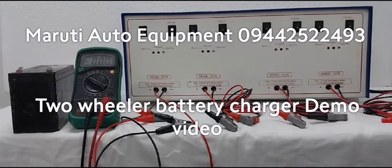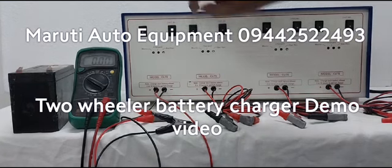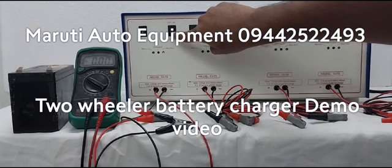This model has 2 switches in the front panel. One is the power on switch. Another one is the battery selection 8H switch.